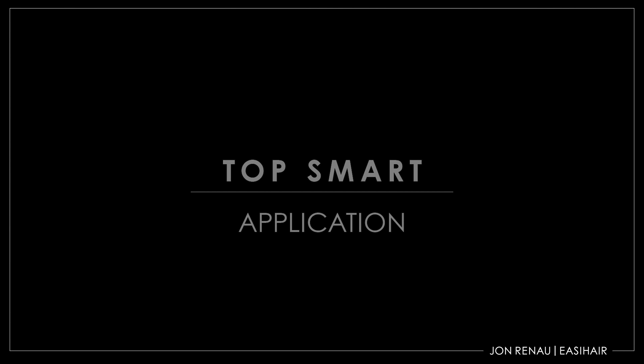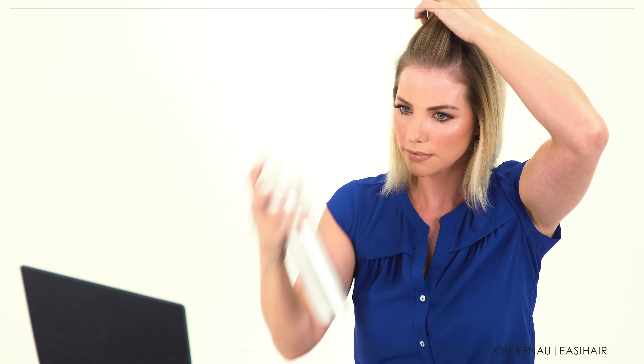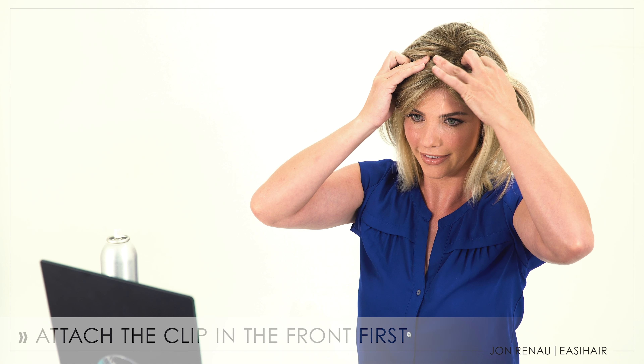Now let's take a look at how to properly apply TopSmart. Smooth your biological hair back away from the face, leaving the sides down. Use a little hair spray to help hold the hair back in place. Next, line up the lace front with your hairline. Hold the lace front in place as you attach the clip in the center, right behind the lace front.